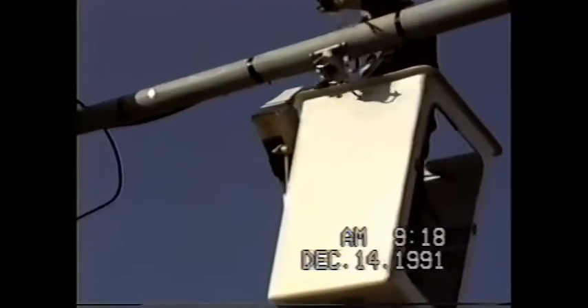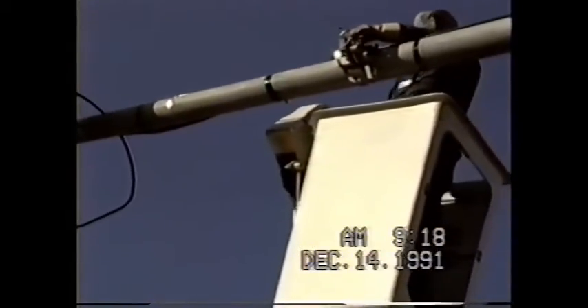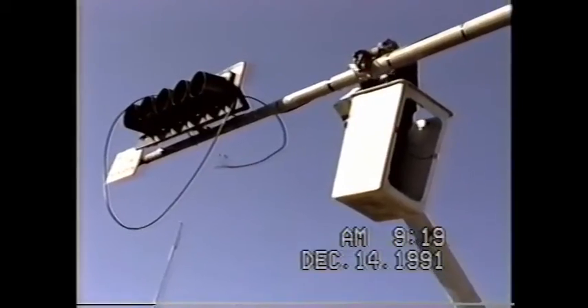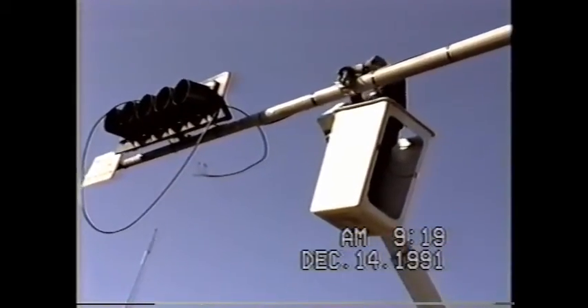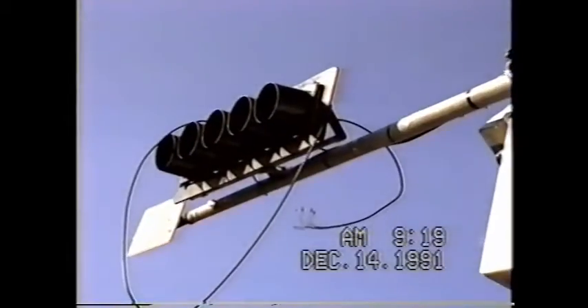Another way to mount the anastrobrac. This is a pan shot of the same arm.